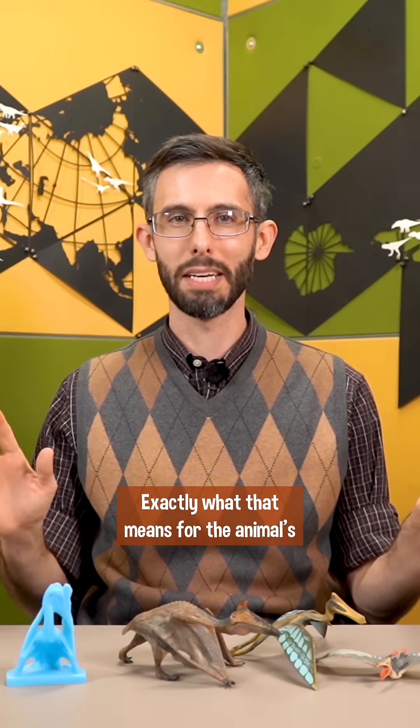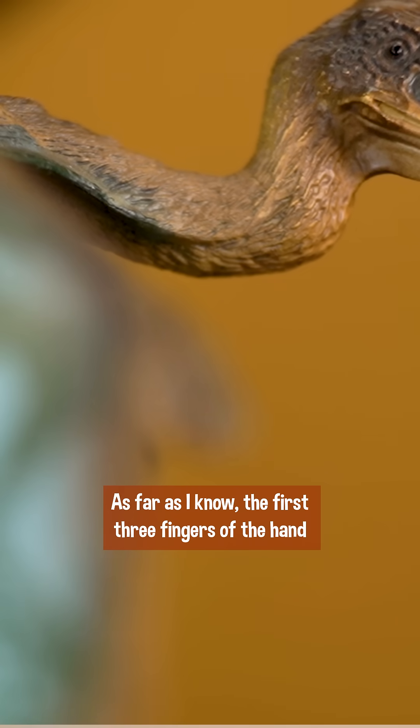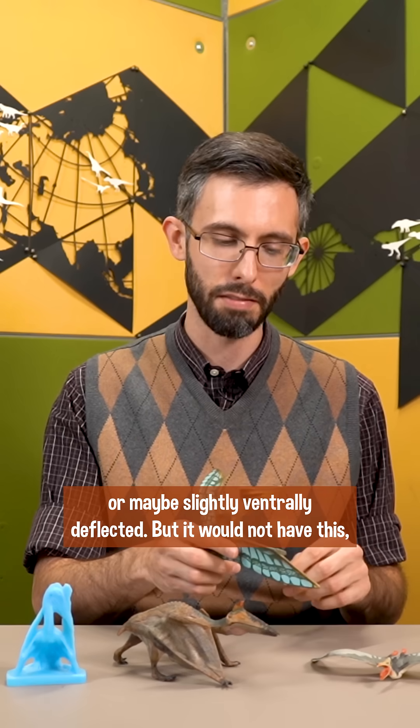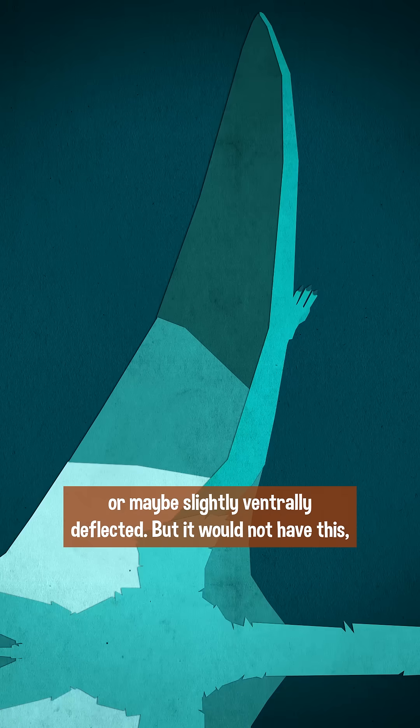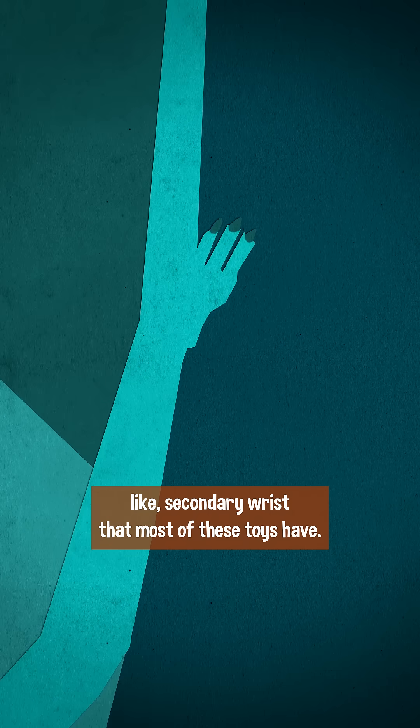Exactly what that means for the animal's flight mechanics does require some legwork — no pun intended. As far as I know, the first three fingers of the hand would be palm forward when the animal's in flight, or maybe slightly ventrally deflected, but it would not have this secondary wrist that most of these toys have.